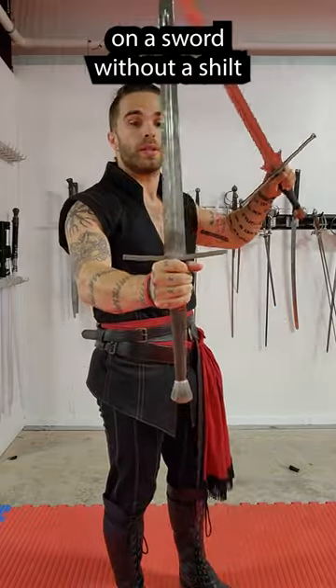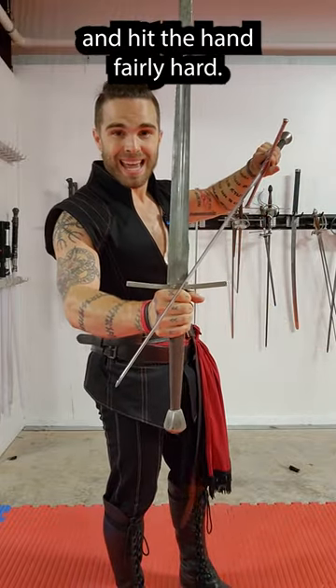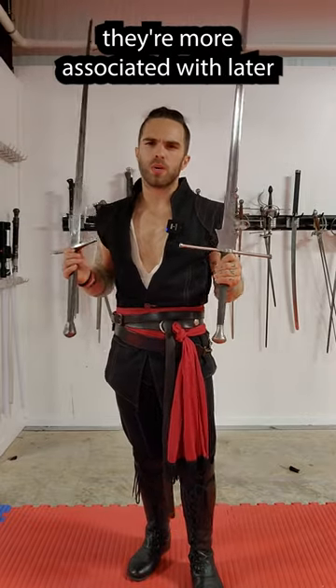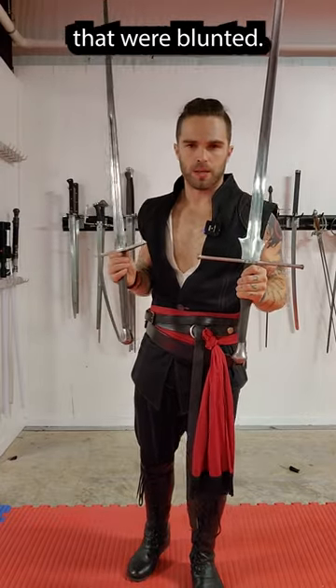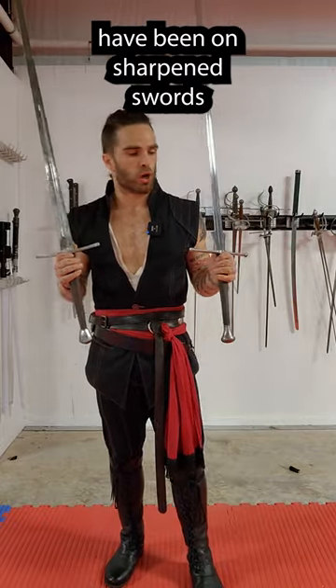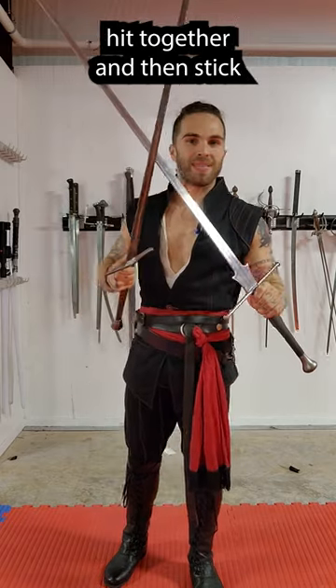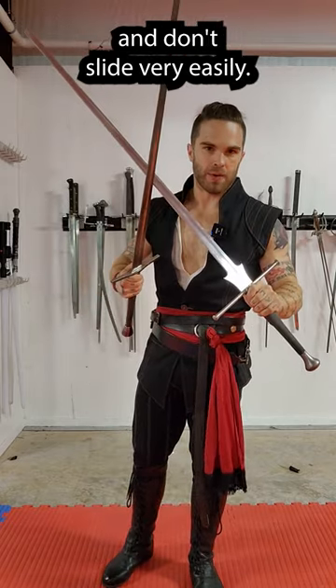On a sword without a shilt, that can come down and hit the hand fairly hard. While there are examples of sharpened swords with shilts, they're more associated with later period training weapons that were blunted. There's also the question of how needed shilts would have been on sharpened swords, because of a phenomenon called the bite, where two swords hit together and then stick and don't slide very easily.